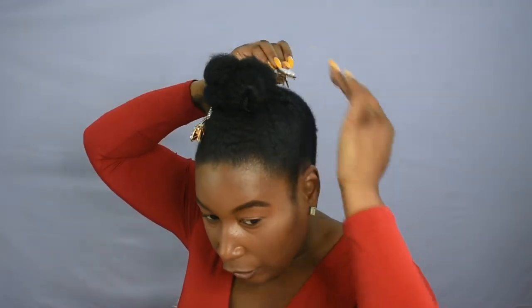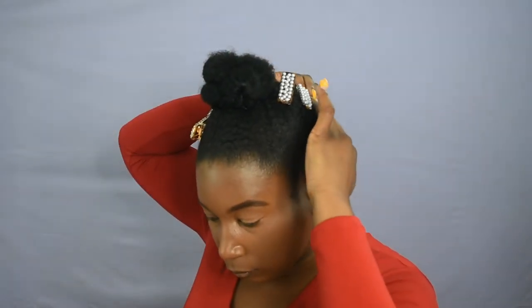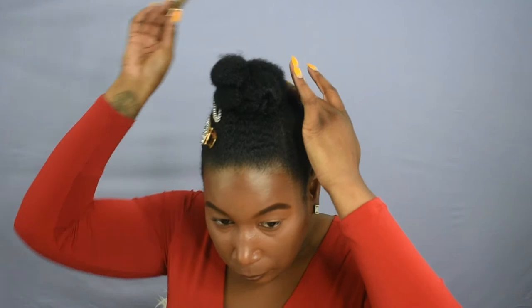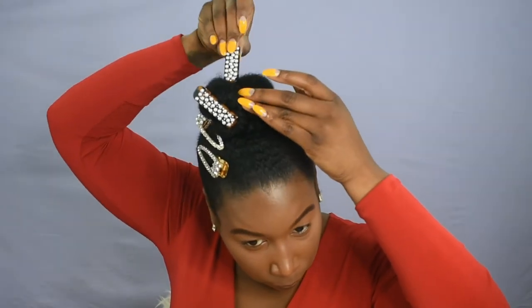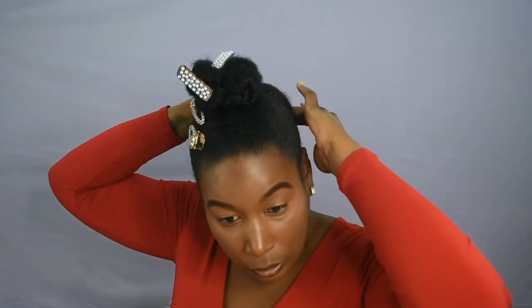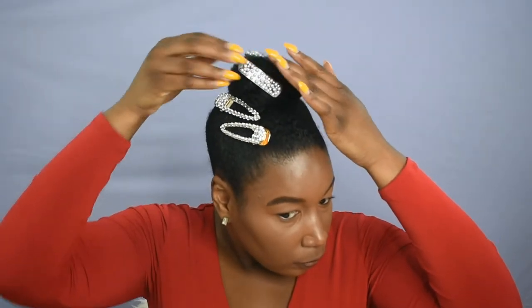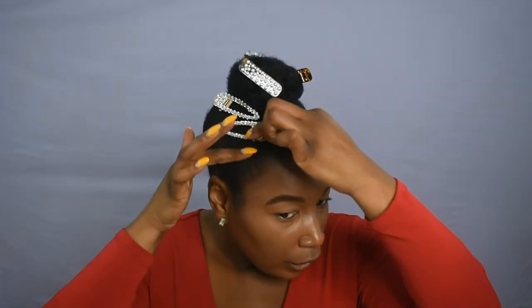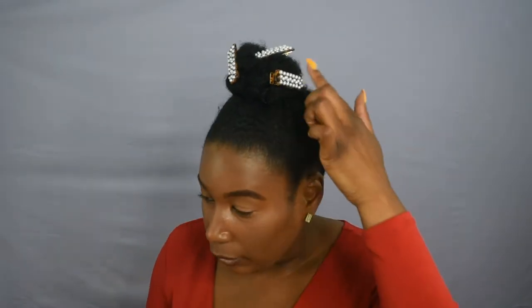Just place it where it feels comfortable — there is no right or wrong way. Do you. The name of this game is to do what feels right for you. If you just want to use your hair clips and spruce things up a little bit more, you can always put the clips right in the bun itself. You can leave them or take them out and just leave the clips in the bun.